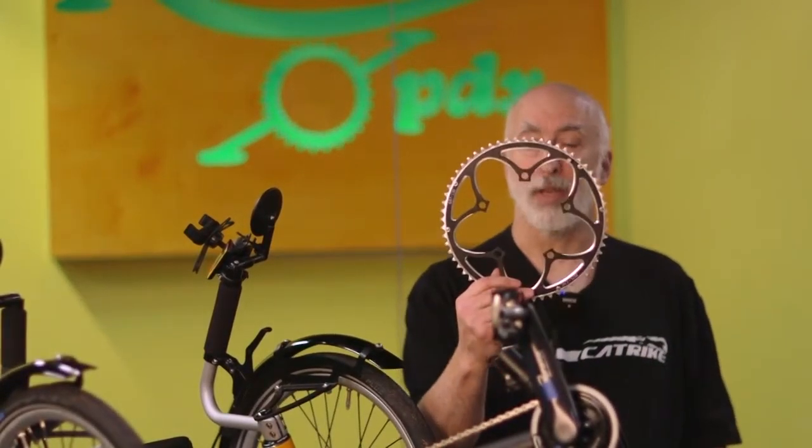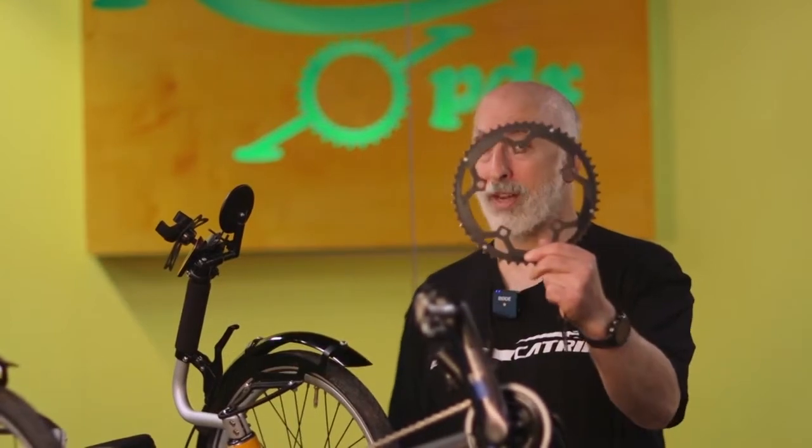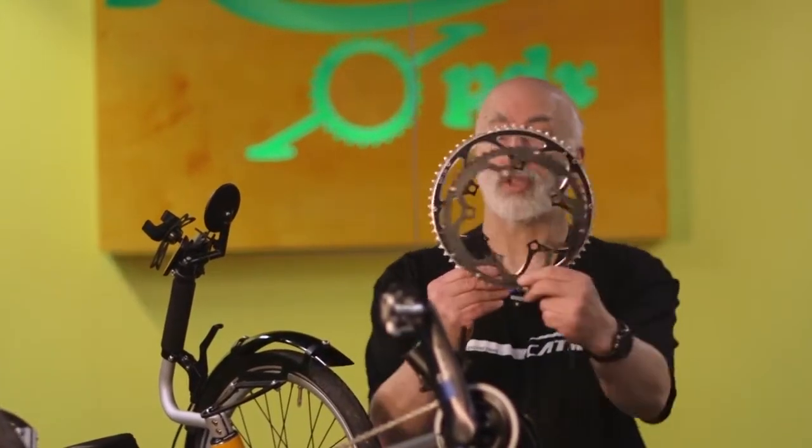So we had a couple of choices. We could have put on a bigger chain ring — the biggest we have is this 60 tooth. Right now the bike comes stock from the factory with a 42. Most of our trikes with triples have a 52, 39, 30 — this here is a 52, and this is a 60, which is significantly bigger. But putting a 60 on there would have shifted his range upward, meaning he could go faster on the flats but would also be geared harder on the hills, which he didn't want. What he wanted was to take that range and expand it.